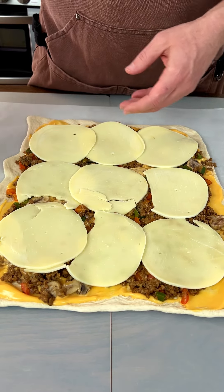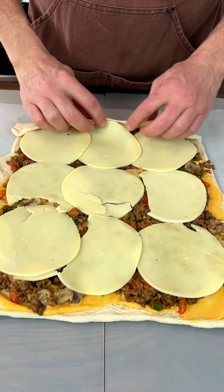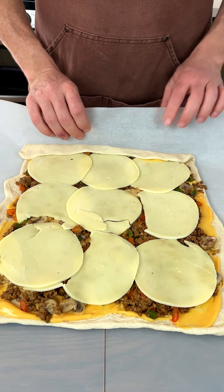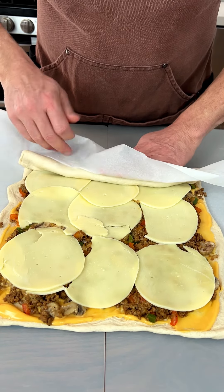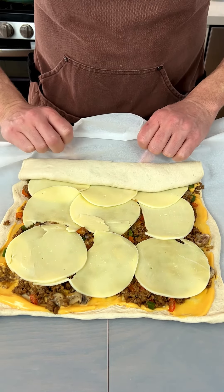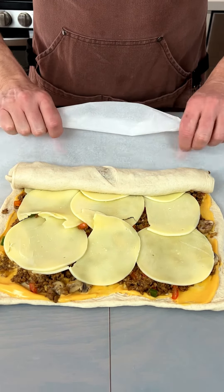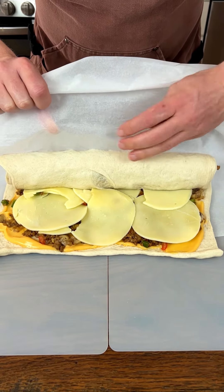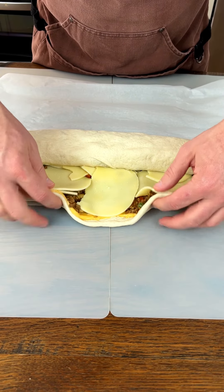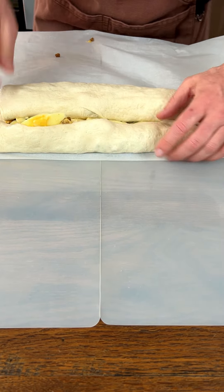Our final layer goes on right there. Now we've got to lift this side up and start tucking the edges in nice and tight. Using the parchment paper, we're going to bring it up like this — the parchment paper is really helpful here. Nice job, honey, thank you. We're going to pull it back just a second, and here we go.